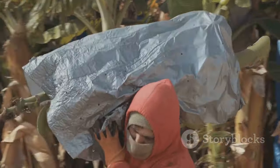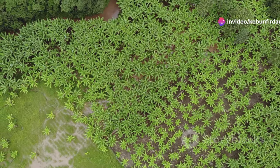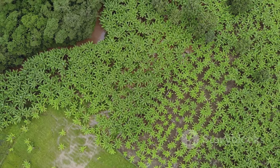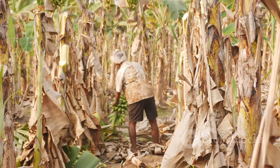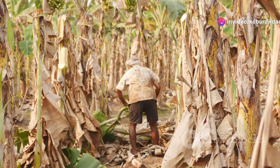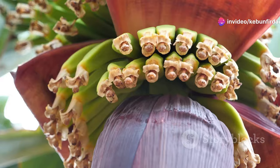It all starts with a tiny seed — or in the banana's case, a bulb. This bulb is the beginning of a long and intricate journey. These bulbs are planted in warm, sunny places, often on massive farms that stretch as far as the eye can see. The climate is crucial for the growth of these plants, and the soil needs to be rich and well drained.